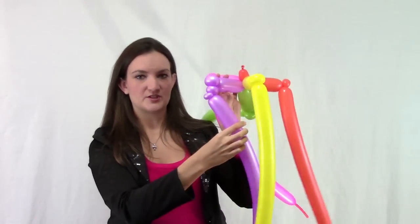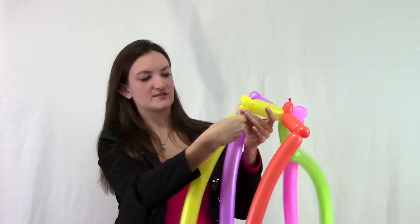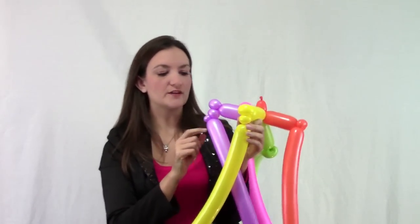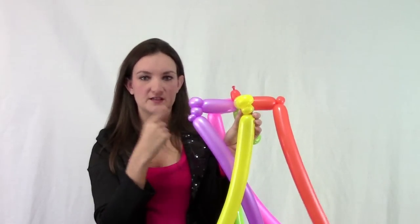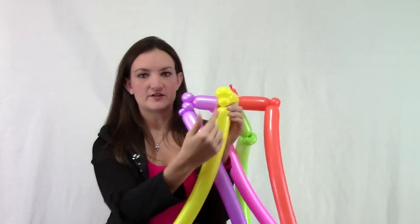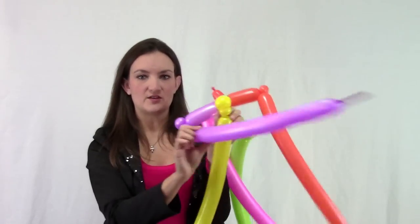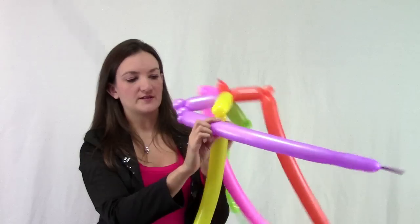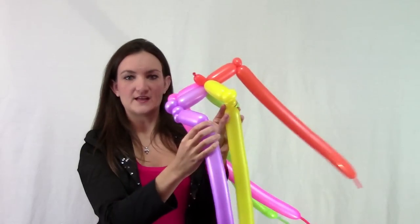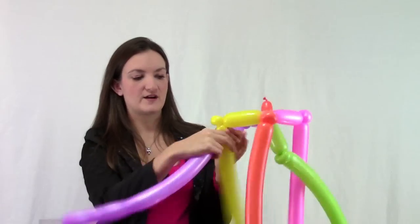That's the balloon we're starting off with. Come over to our next balloon and make another small bubble — no pinch twist on this one. You only want your pinch twist on the first bubble of each round, which will make more sense as we go along. Go to your next balloon and make one small bubble the same size, then take your first balloon and pull it across, making about a three-inch bubble in the purple balloon, and connect it to the next balloon.